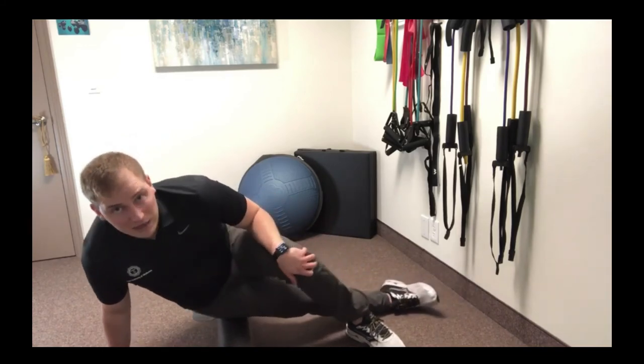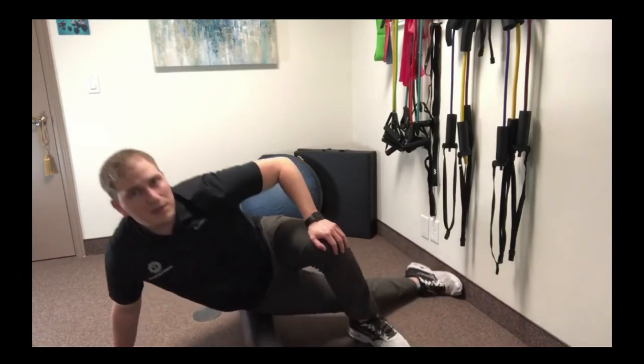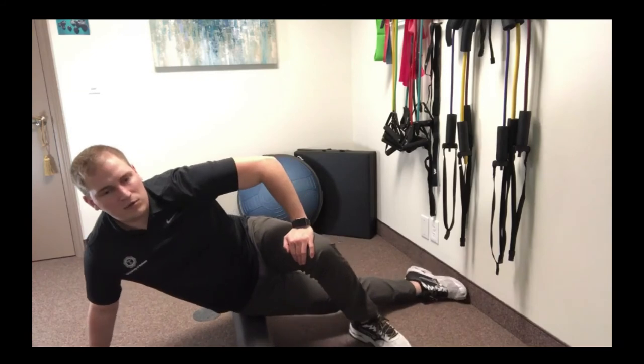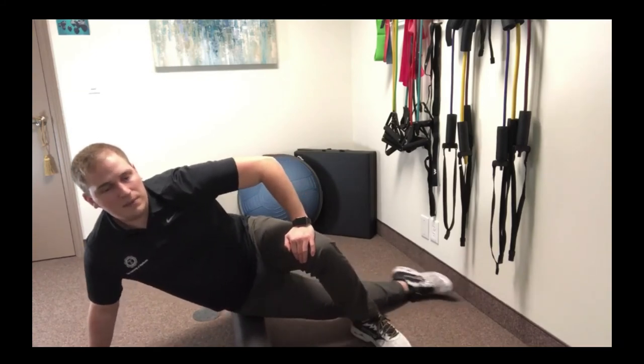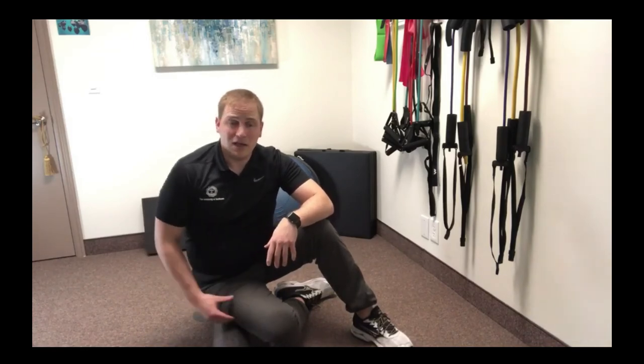You're not rolling way down onto your IT band and you're definitely not rolling way up onto your hip. You're just rolling almost the length of your pocket — the width of that foam roller right there. Do that for a few minutes, or until you feel that muscle starting to loosen up. That will help loosen up the TFL muscle, and in addition it will help loosen up the IT band, because it's usually that TFL muscle that's tightening up and pulling on the IT band.